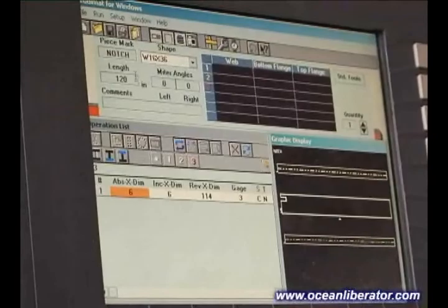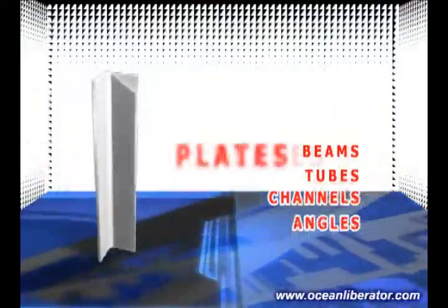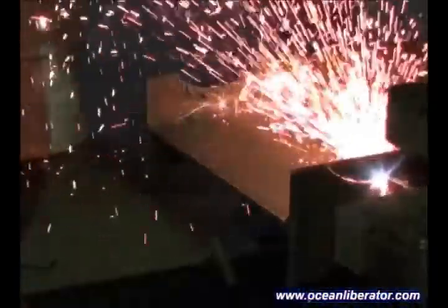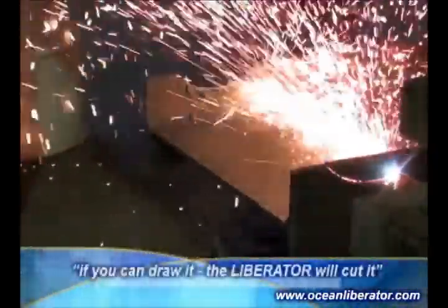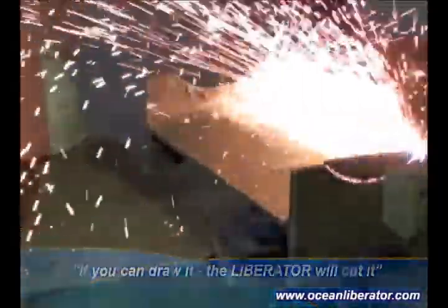This machine will not only cope, but will also cut to length all profiles including beams, tubes, channel, angle and plate. This range of profiles and the complexity of the cuts the machine can process makes it suitable for all steel fabricators.